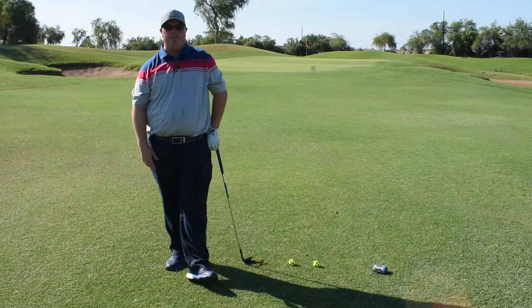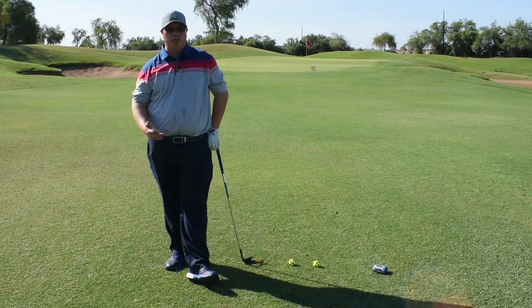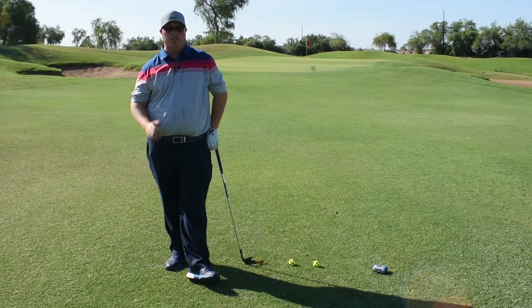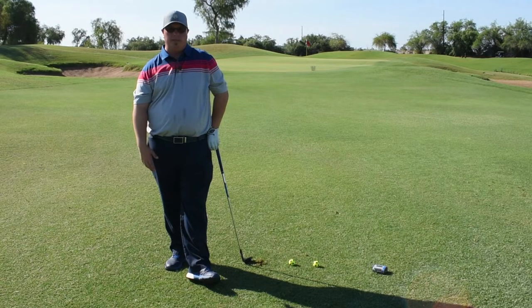I missed the bucket, but I got my 50-yard shot dialed in. Remember, 50-yard pitch shots on the range — or punch shots or chip shots on the range — will come in handy on the golf course. You can never have enough rhythm just before you start the round, and that's today's Monday Mulligan.